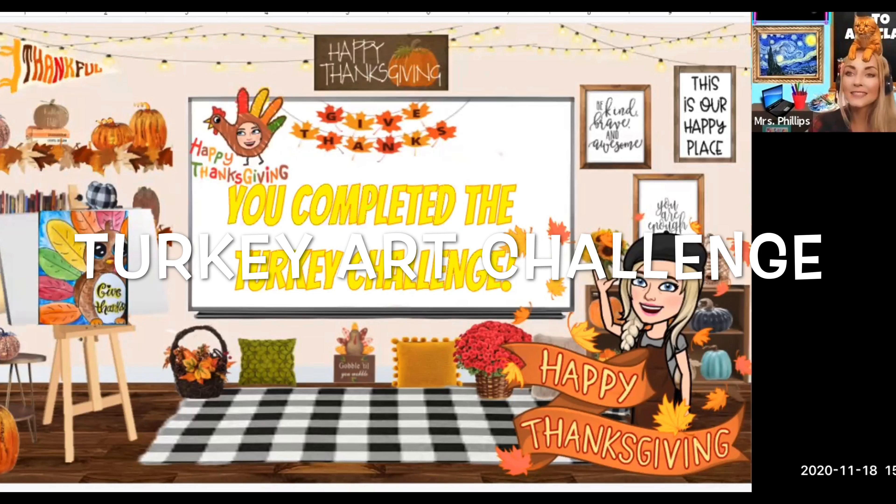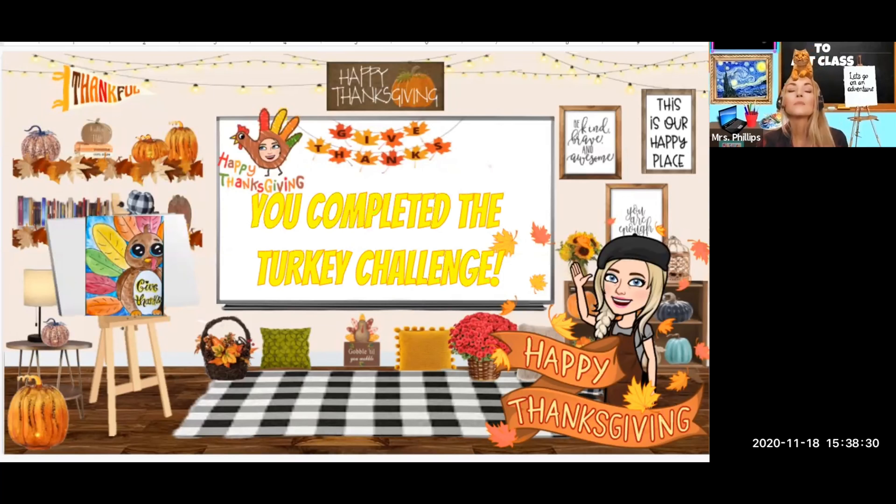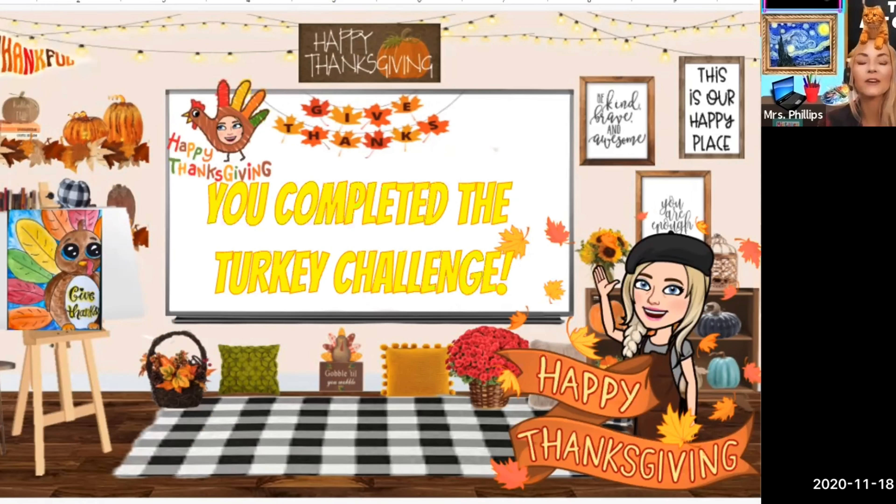So if you are just as excited about Thanksgiving as I am, I think you will love this project. To encourage my students to complete all of their art assignments before Thanksgiving break, I gave them a turkey challenge. If they're able to complete all of their assignments, they are going to be invited to a special Zoom party on Friday.